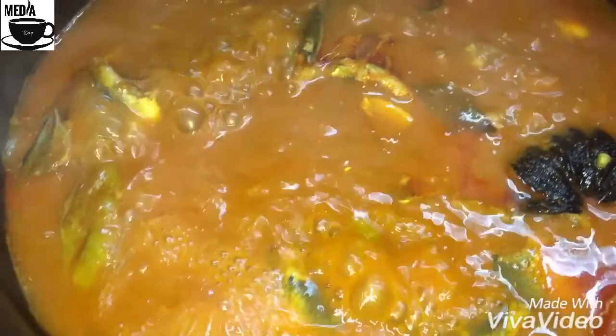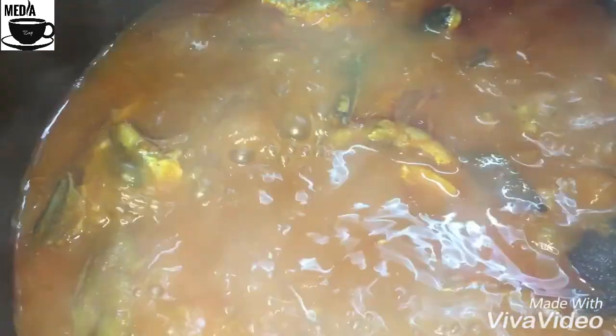Hi, I'm here to make a tomato curry. This is a special tomato curry. I'm doing this video. If you want to make a tomato curry, you can make a tomato curry.